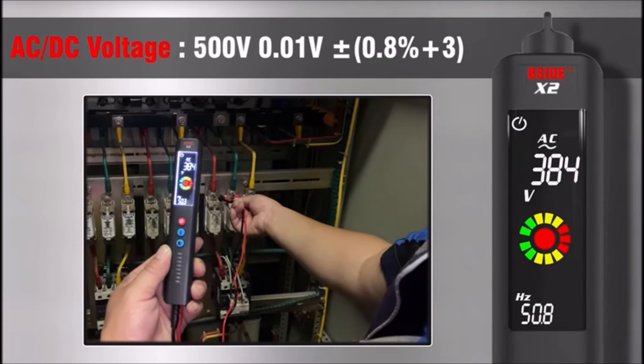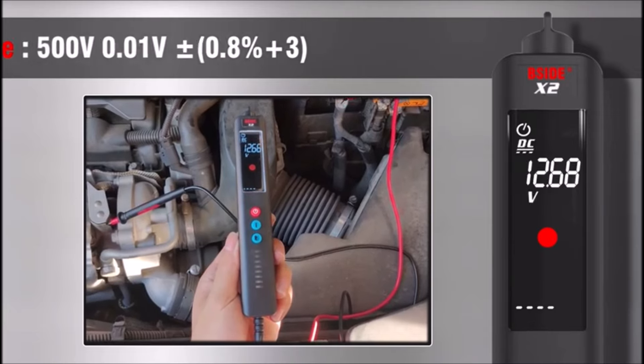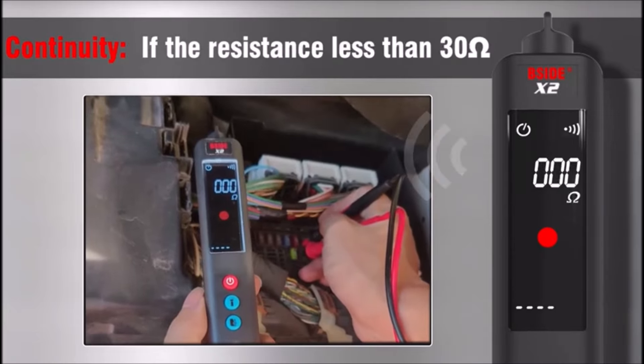The large screen displays three test results simultaneously, including voltage, frequency, and analog bar. Additionally, the kit provides eight easy-to-read wiring status indicators, offering a quick understanding of electrical conditions. Whether you're working in HVAC, automotive, or general electrical testing, the Side Voltage Detector and Socket Tester Kit is a reliable and user-friendly tool suitable for various environments like homes, schools, factories, and offices.